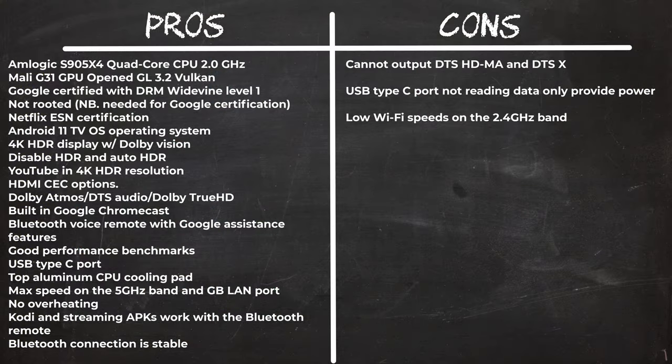In summary, the HOMATIX Box R4K Plus is a fully certified Android 11 TV box that meets all DRM requirements to stream paid subscription services in HD and 4K with surround sound audio such as Dolby Atmos, and it has Netflix ESN certification. The box is not cheaply built and has a cool attractive design with its heat sink attached to an aluminum plate on top for adequate cooling. There are two faults: first, it cannot output DTS-HD Master Audio and DTS-X; and second, the included USB Type-C ports don't read any pen drives or SSD enclosures — all they do is provide power for charging.